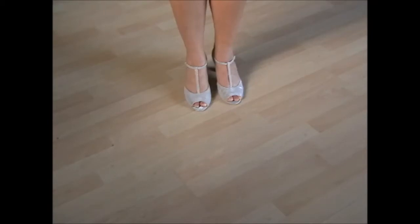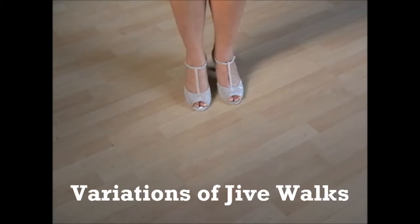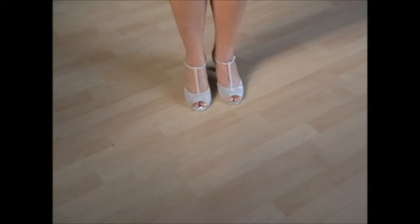Today, I'm showing you steps that you can dance solo — either solo man, solo girl, or girl with girl, etc. Variations of jive walks. Jive walks normally begin with a back replace. From here, you can make several alternative steps.